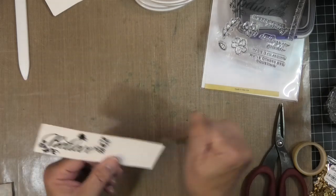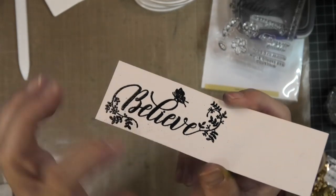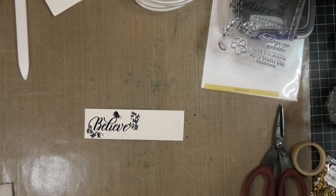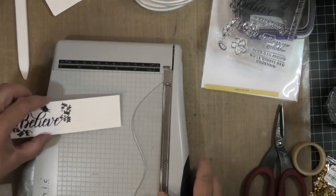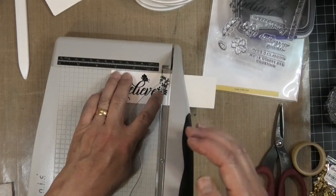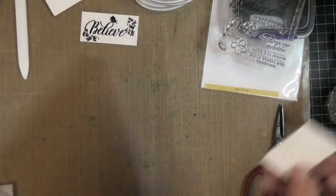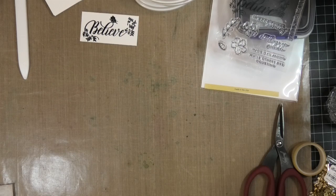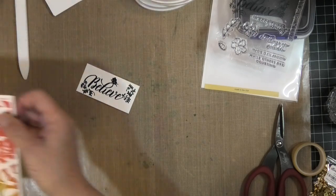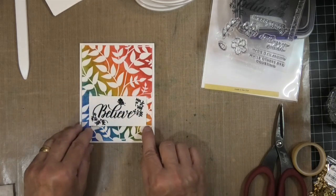I was pretty messy — I have a lot of spots there. I was thinking I would color in the leaves and things, but they came out black so I won't be doing that. I'm just going to cut this off and trim it down. The sketch calls for it to be placed over the card like this — it actually calls for a square but I'm using a rectangle.